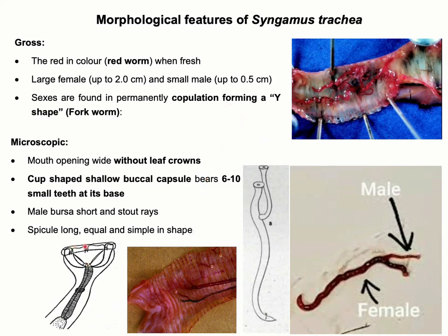There is no leaf crown at the mouth opening, and the male parasite has a small bursa with stout, large spicules that are long and equal in size.